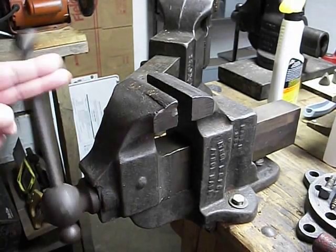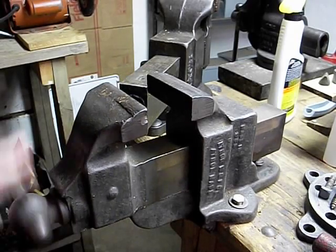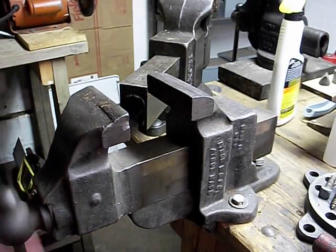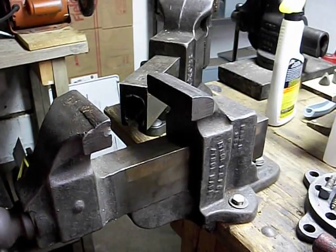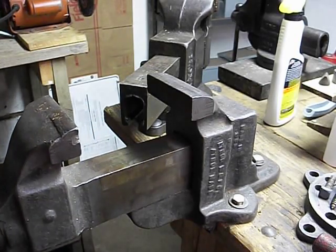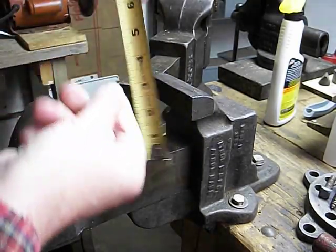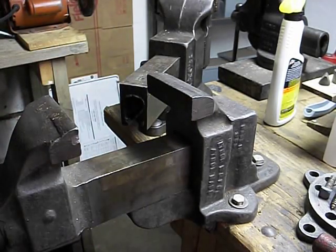Get this thing opened up and find out what its usable area is. The dimension here is 4.5 inches by 3 inches.